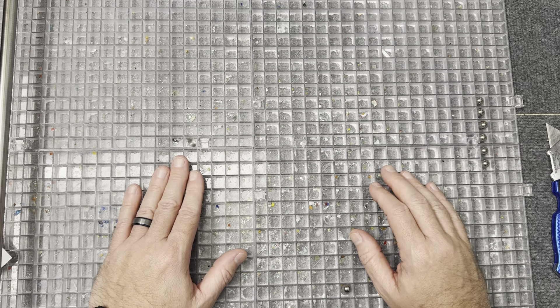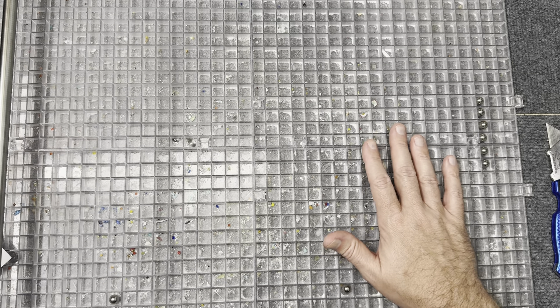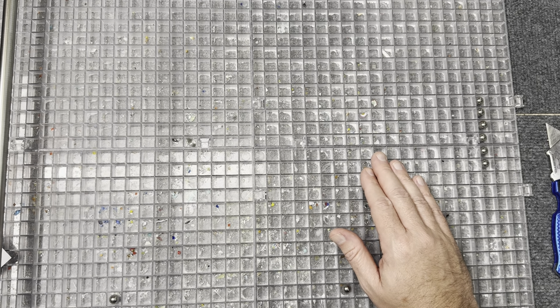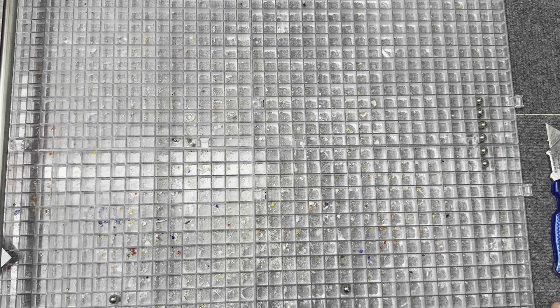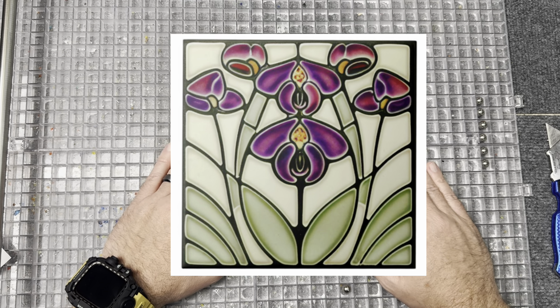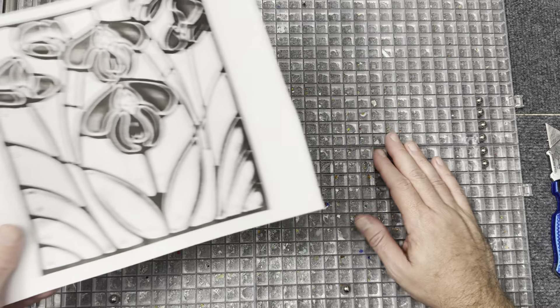I'm doing my video project here and Jackie is going to do hers, then we're going to do a reveal at the end. We were collaborating online trying to figure out what we want to do. My suggestion was that I love the Art Nouveau style, particularly tiles. Jackie loves orchids, and I found this image — it's a tile — and I love it. This is what we agreed to use.